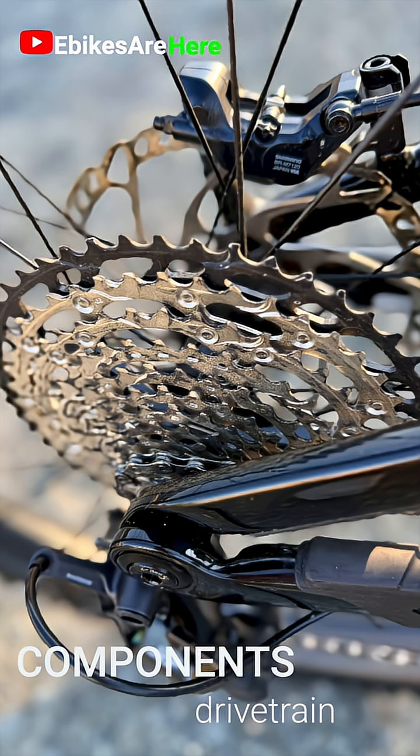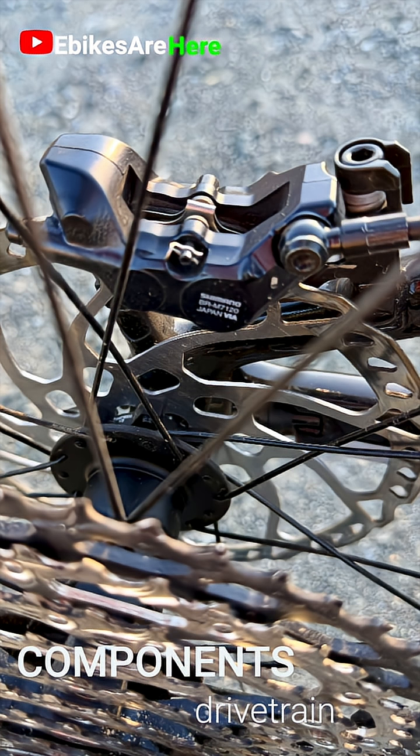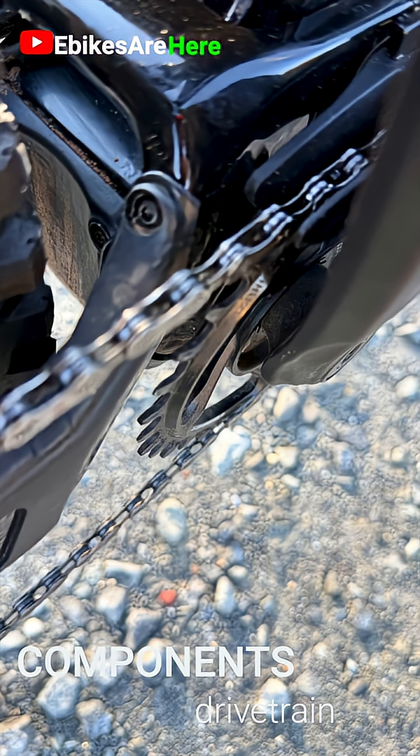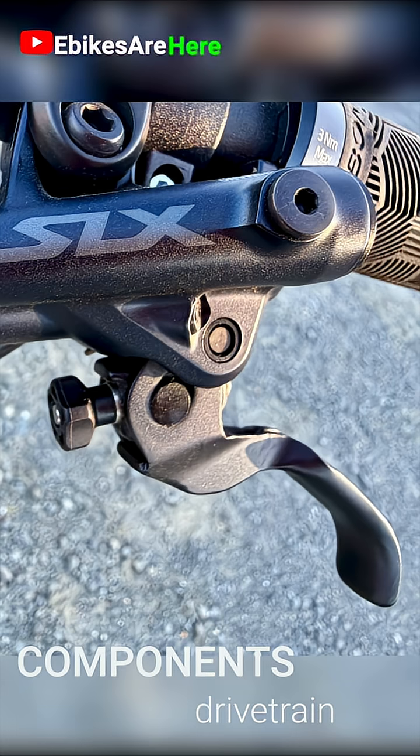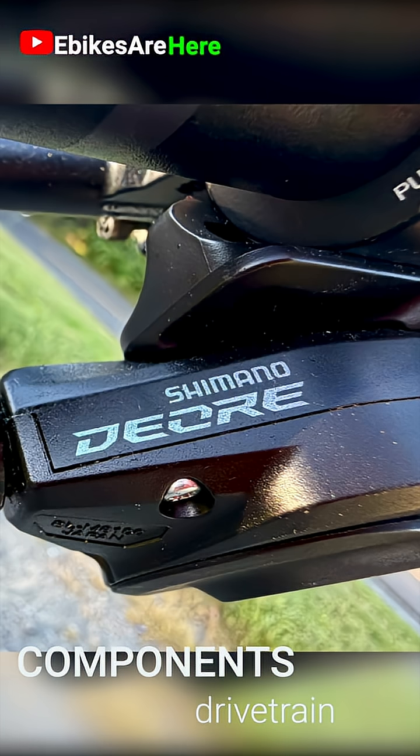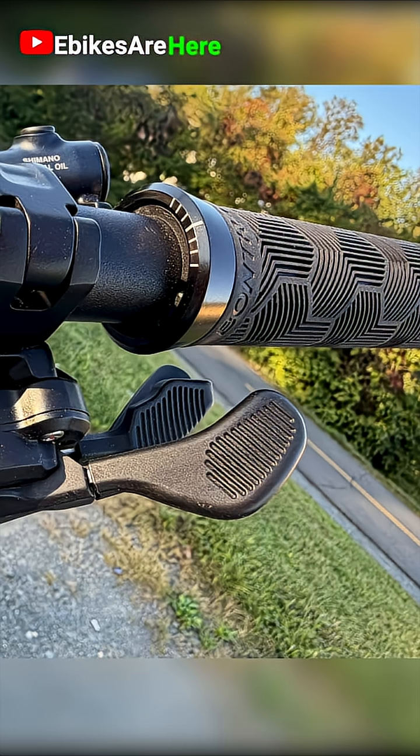Shimano cassette, Deore crankset, Shimano XT8100 long cage rear derailleur, Shimano SLX M7100 12-speed chain, and a 12-speed Shimano SLX M7100 shifter. Just an incredibly well thought out drivetrain on this bike.